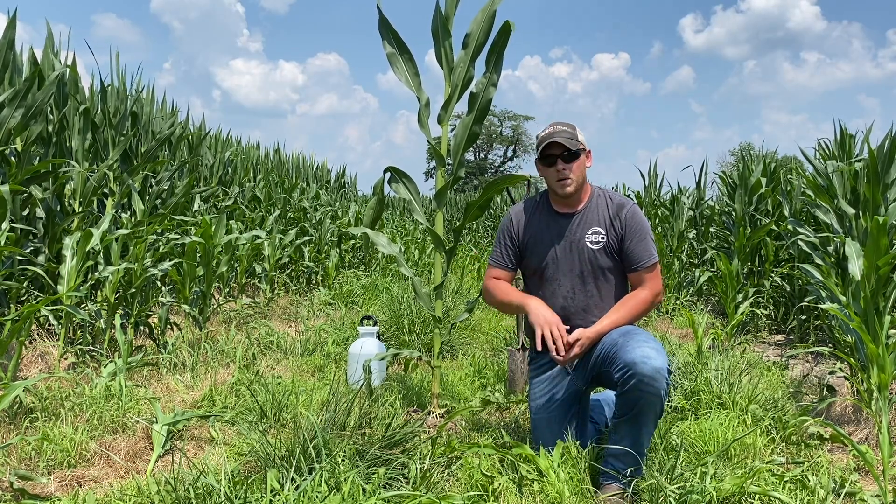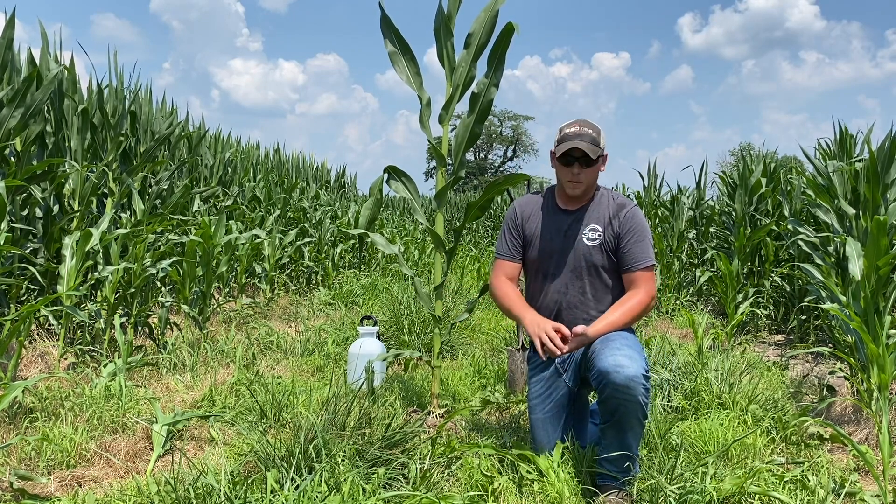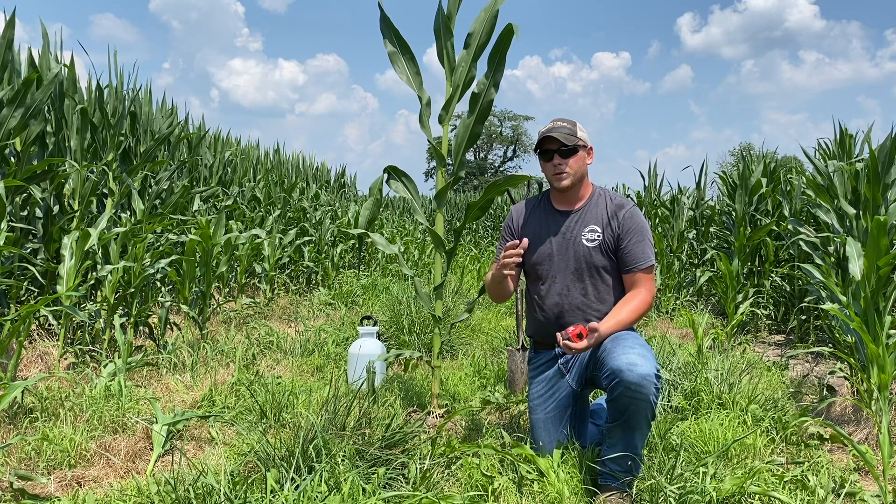At the same time, being out here today, looking at some of these leaves where that disease pressure is starting to fire up — we've been pretty fortunate, had pretty good moisture throughout the season.